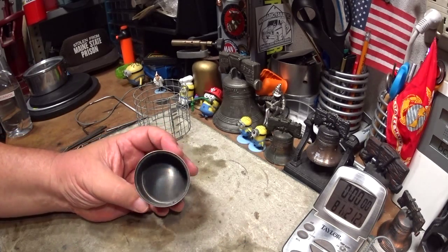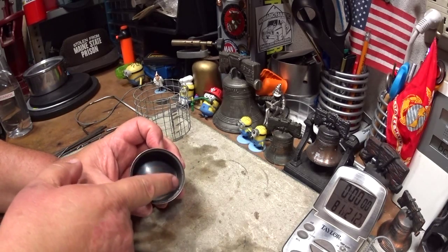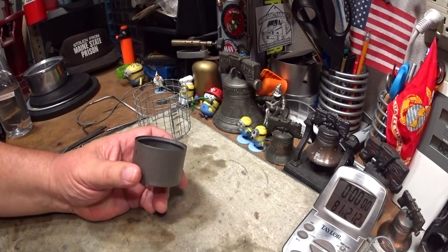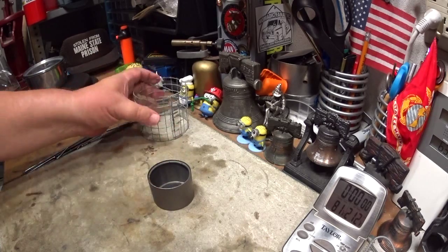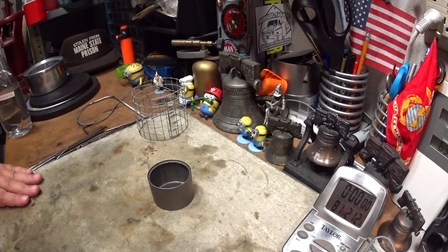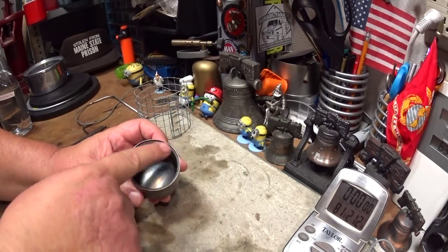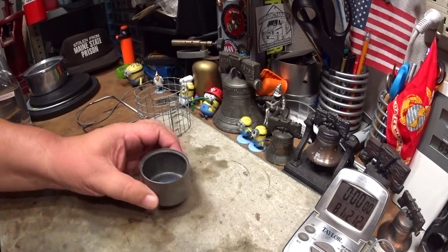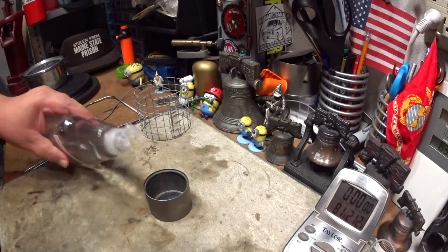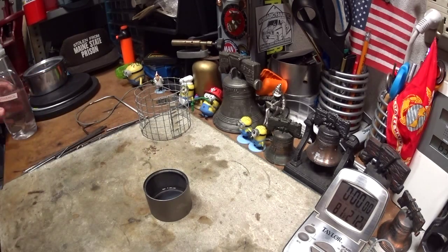I'm not sure what the siphon part is — it looks like a capillary stove where the alcohol soaks up between two layers of titanium. And it's not a stove in my mind, it's a burner — it's not a stove until you put a pot stand with it. This is a top burner design, with burners on the inside of the top, so the flame should come up into the center. Let me just put some alcohol in here.